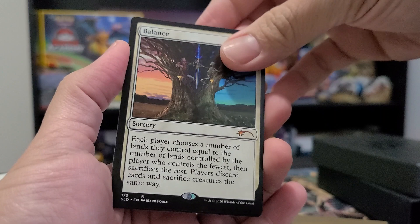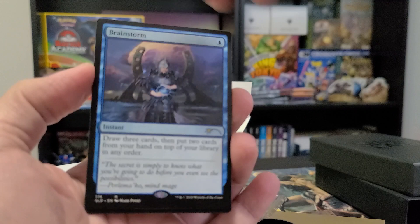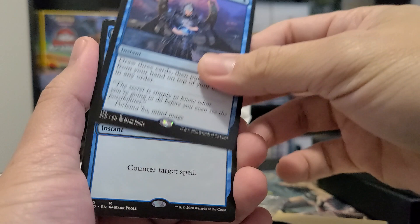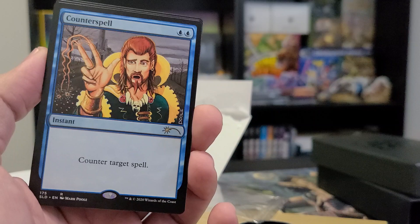Next card is Brainstorm, as mentioned — we also got the foil version as a bonus from the Secret Lair box. Brainstorm is a mainstay staple for whatever deck you have. It's like a cheaper version of Ancestral Recall. You can also use it as an imprint for an Isochron Scepter.